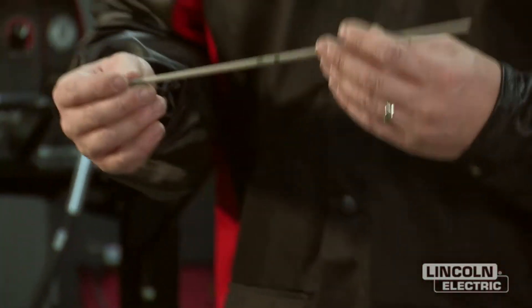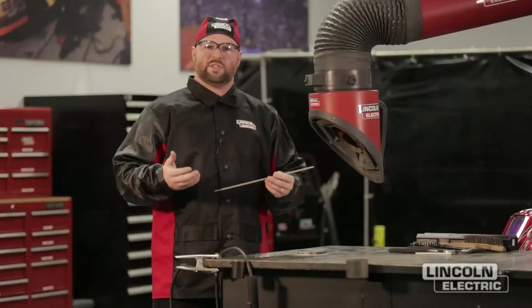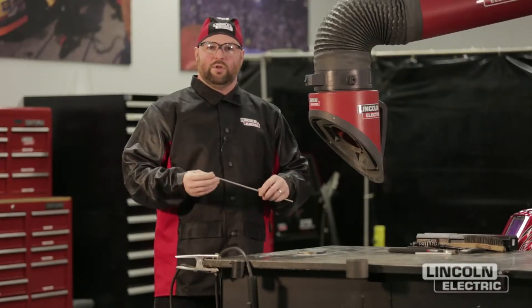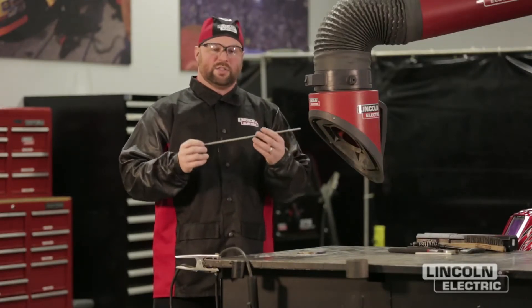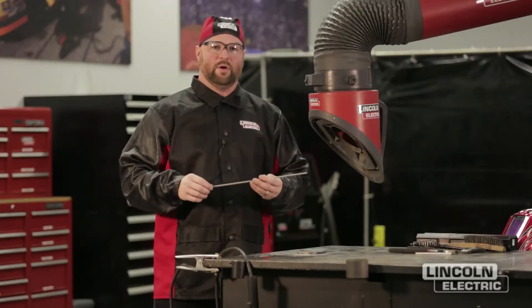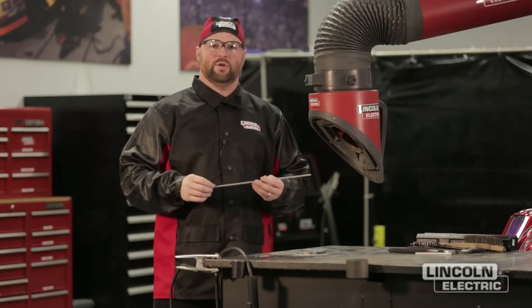Once we've selected our stick electrode, we're going to use a simple rule to determine what our starting amperage should be. This electrode is one eighth of an inch. The rule of thumb is one amp per thousandth of electrode diameter — so 125 thousandths means our starting current will be 125 amps. That may vary up or down depending on the welder, but it's a good place to start and get you in a ballpark to make a good weld.